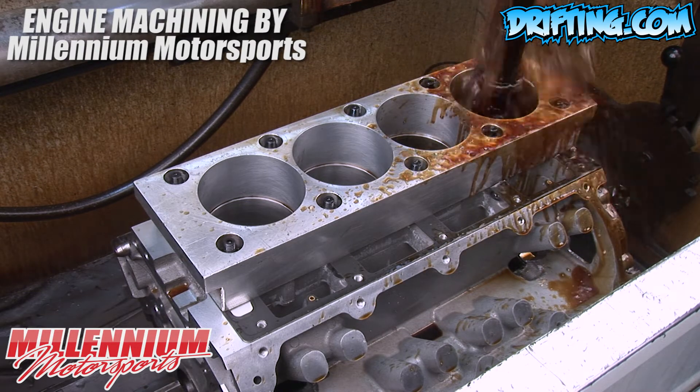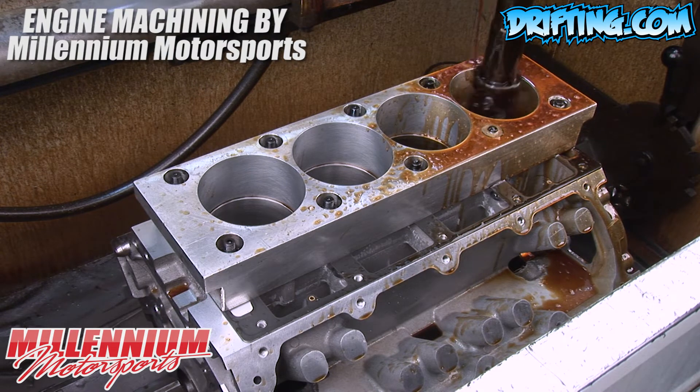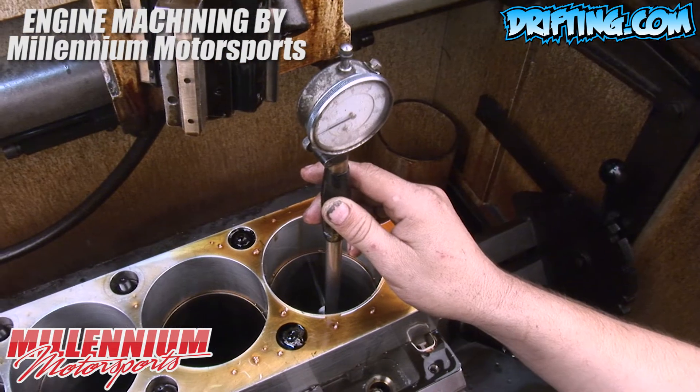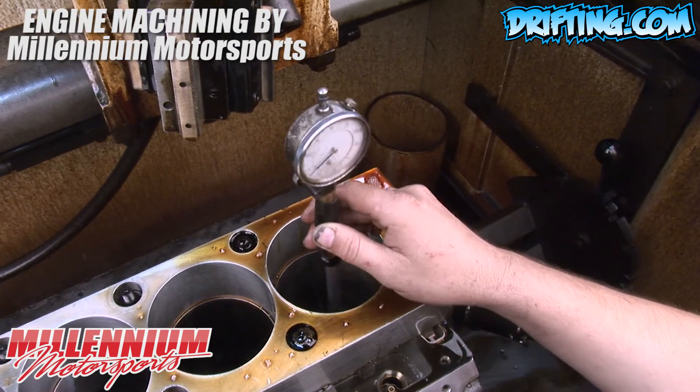That is why we installed the torque plate, so that when it's together, it's exactly how it was when we machined it. We've made a light pass, and we're checking to see size and taper in the cylinders.